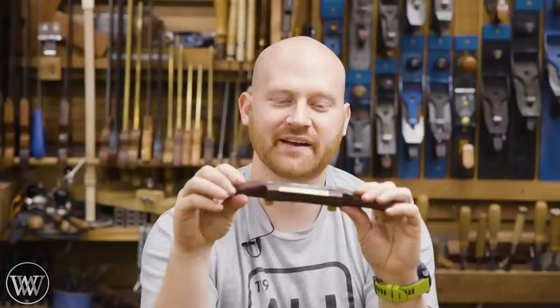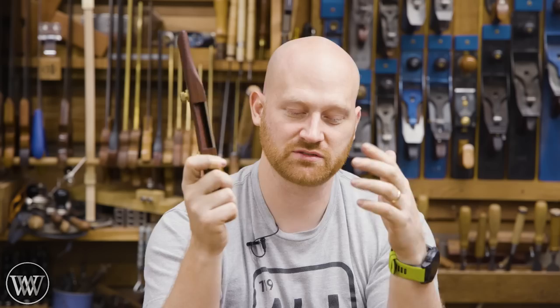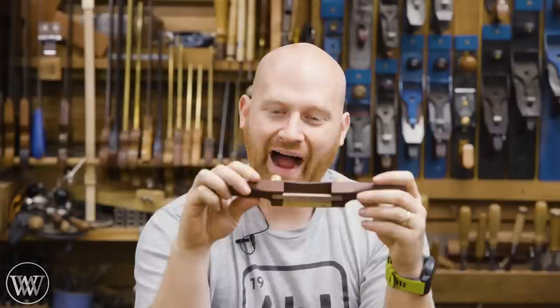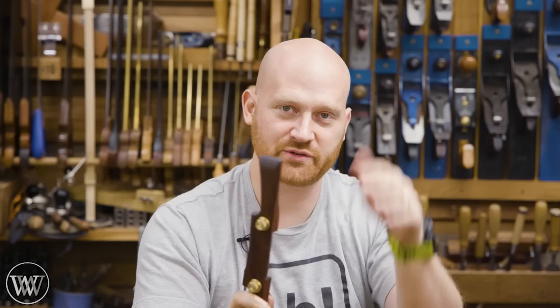So there you have it — spokeshave in rosewood. I love this one. It's surprisingly heavy. Rosewood is a nice dense wood and it came out very well. I'm looking forward to using it. Having that wear plate on the front, this should actually be a really nice one — I don't know if it will replace my number 51, but it basically is in the same spot. The depth adjustment mechanism is really kind of cool — having those nuts that you can move up and down. I wasn't quite sure how I'd like them at the beginning; they were a little fiddly until I figured it out, and then it was like, yeah, this actually works out really well.